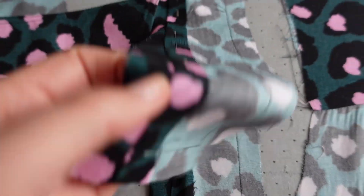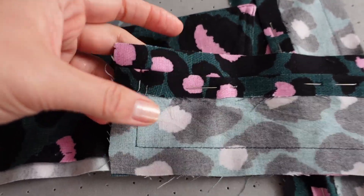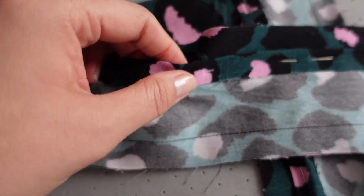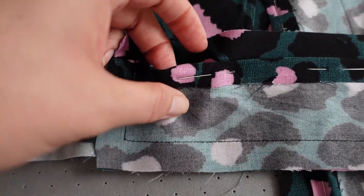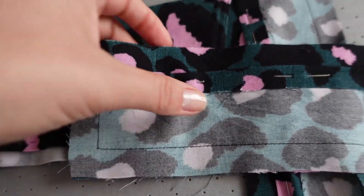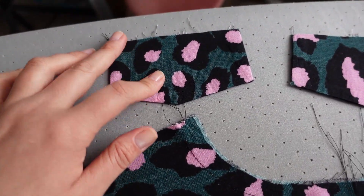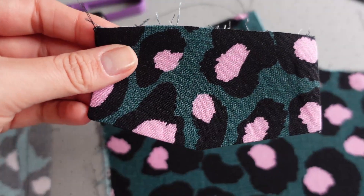These are the cuffs that I prepped already. I have to take out the pins, but I just wanted to iron this edge before I turn them out. These are the two of them. These are the pocket tabs.